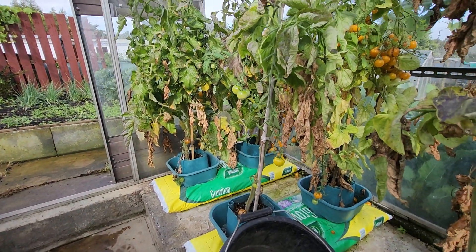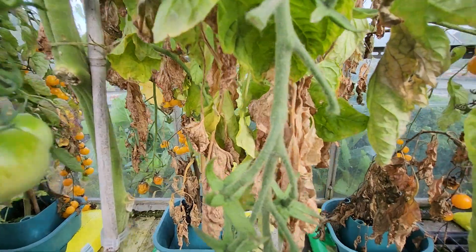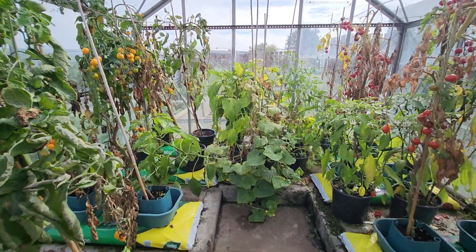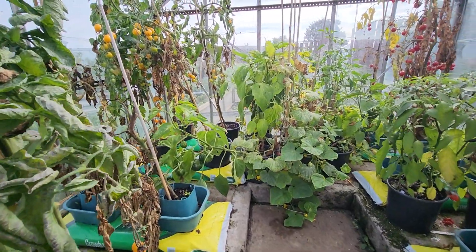It only seems like five minutes ago since I was planting them out. I've had a good crop. That's it. Thank you.